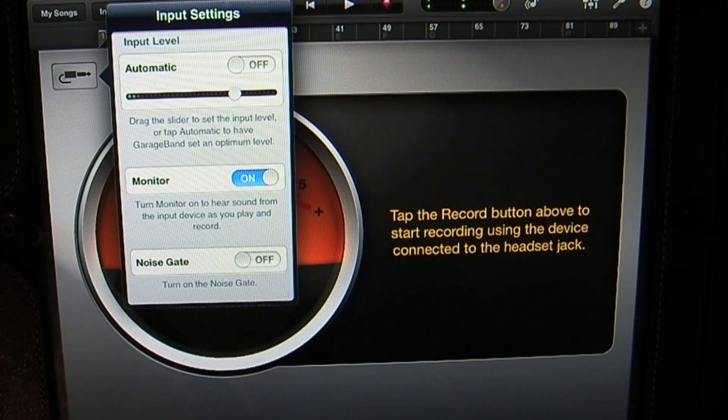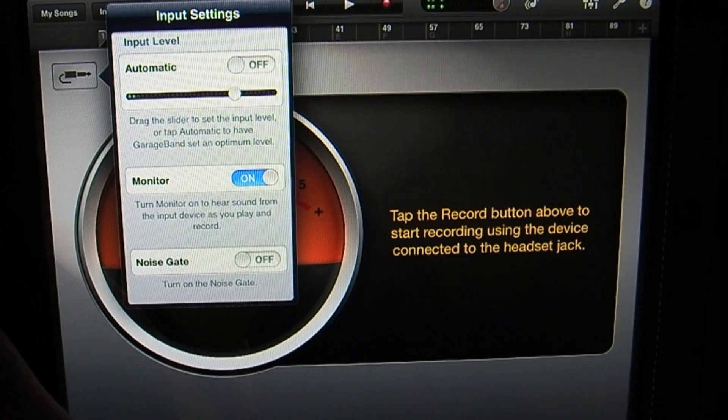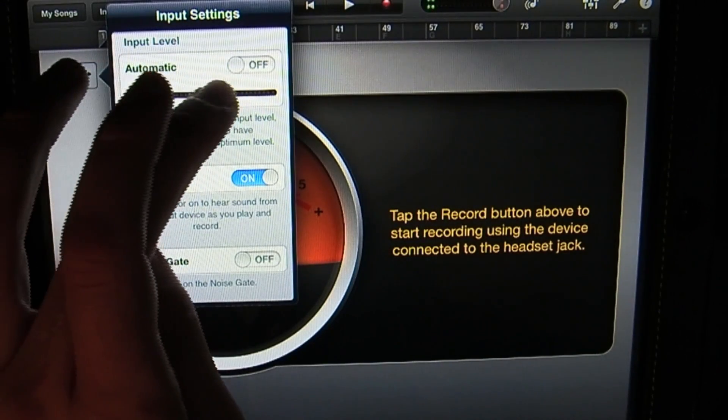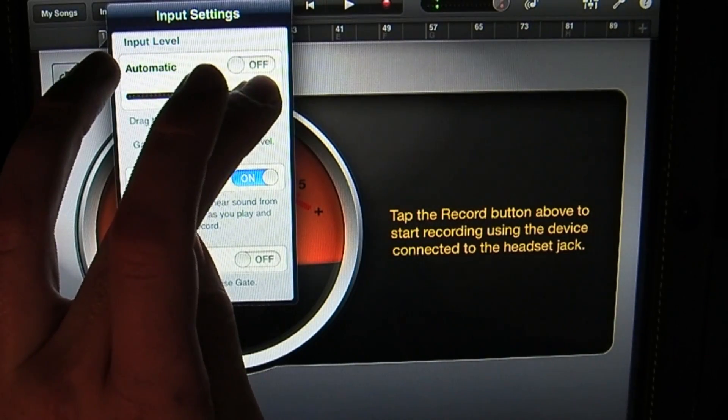Hello, hello. Now you can hear me through the microphone connected to the Tascam interface, and you can set the level on this bar right here underneath where it says Automatic. You can drag it to the left or to the right to increase the volume.